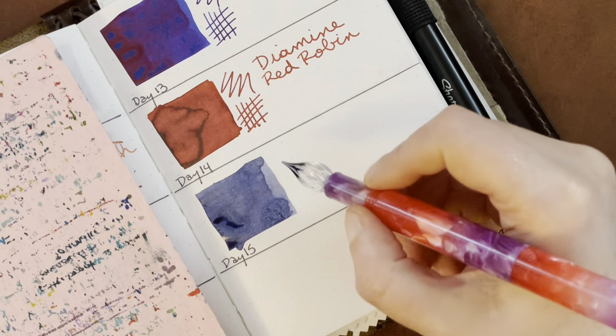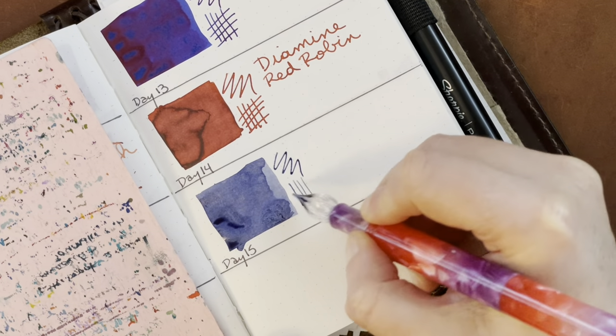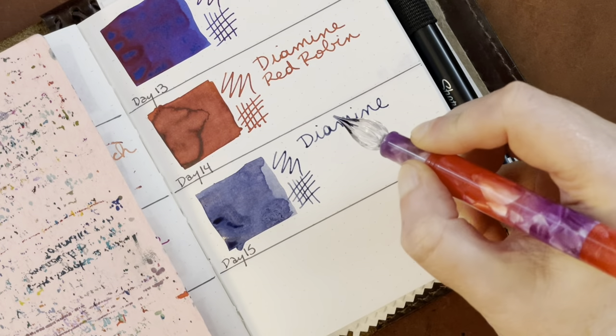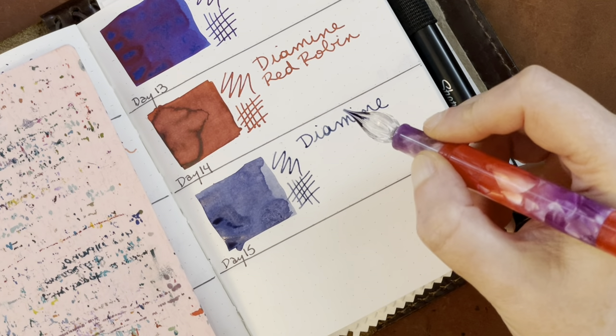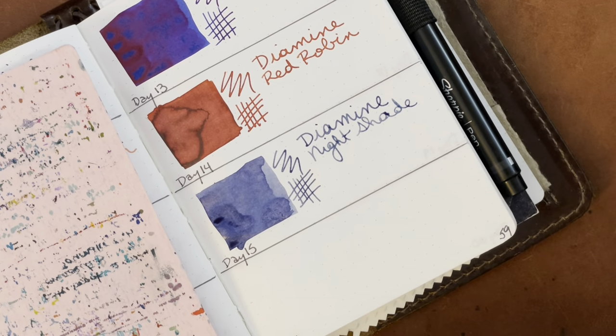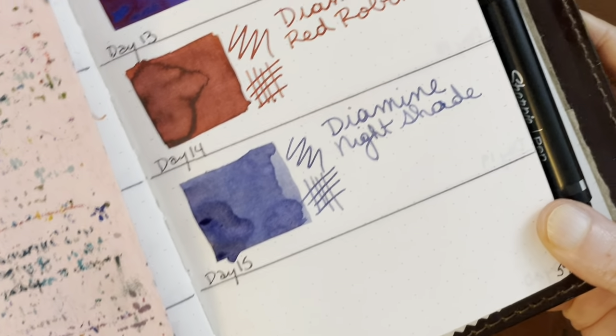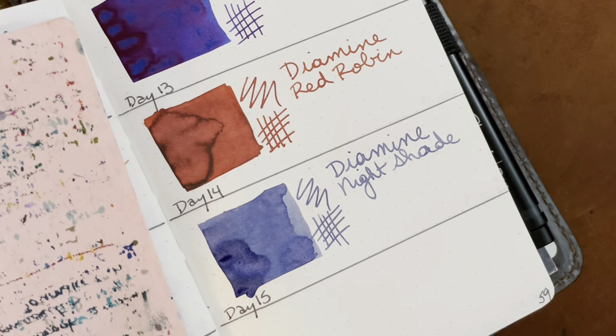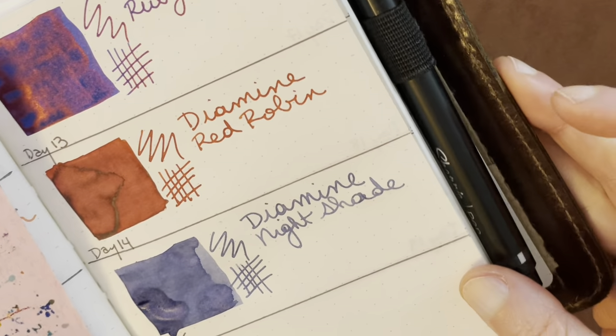Let's move on to the Glastipen for this Tomoe River notebook, and then we'll move on to the Cosmo Air Light paper. Diamine — and this is called Nightshade. That's pretty. I would call that maybe an indigo type ink. Now that I'm looking at it as it's drying, it looks like it has sort of a pinkish undertone here in the bigger swatch.